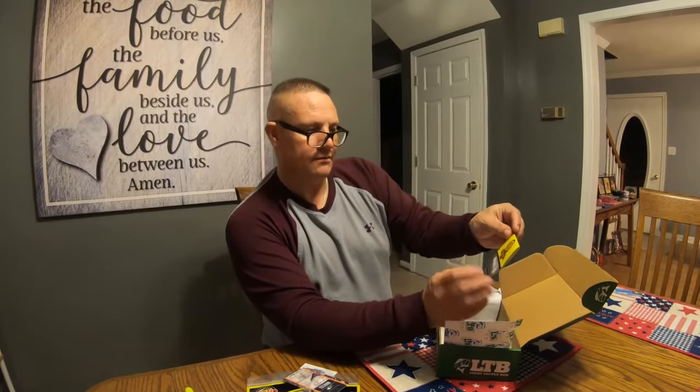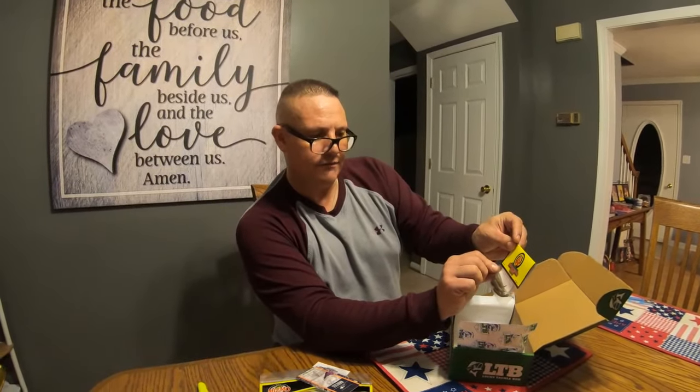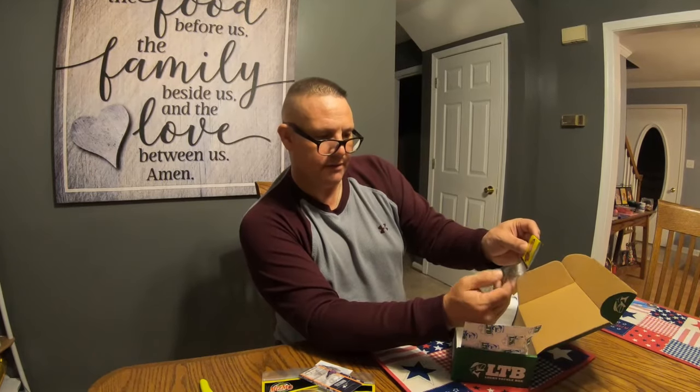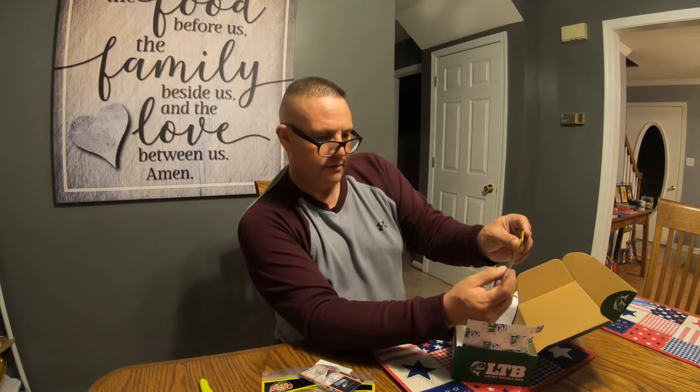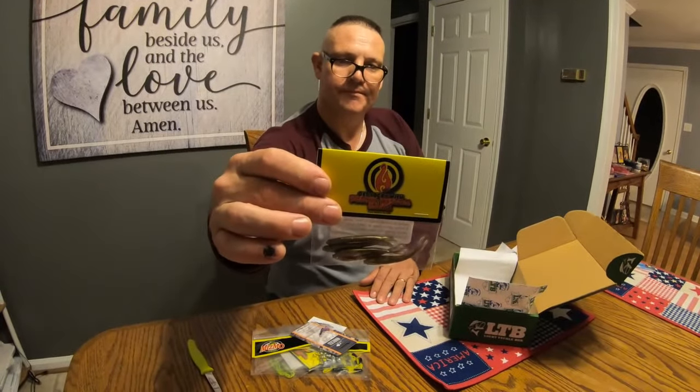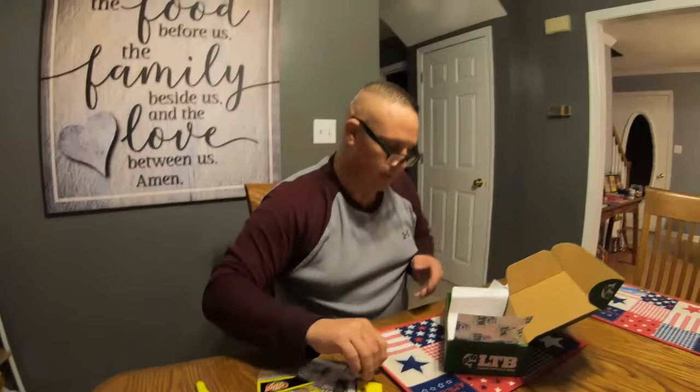And then the last thing, I've got another Get Lucky with Drew's Custom Baits. It's a plastic that represents — looks almost like a little minnow.